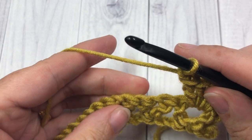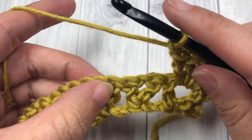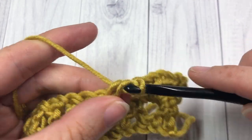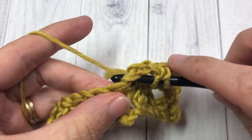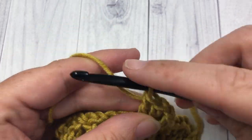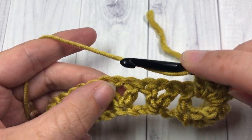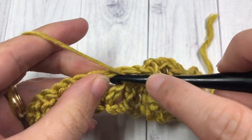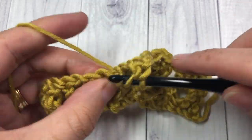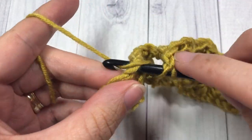Next, chain one, skip the next V-stitch — that's two double crochets, a chain one, and two double crochets. Into the next V-stitch work your double V-stitch: two double crochets, chain one, and two more double crochets. Chain one, skip the next V-stitch, then into the next center space work your double V-stitch: two double crochets, chain one, and two more double crochets. Repeat that all the way across.